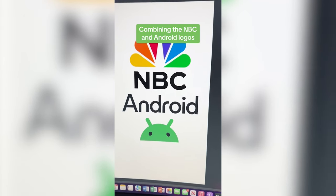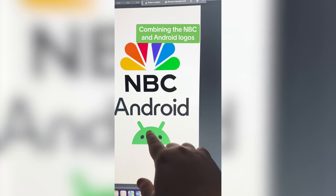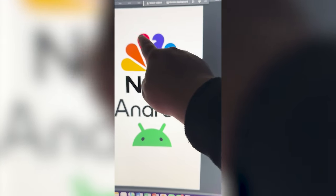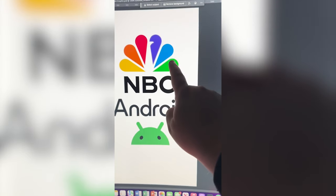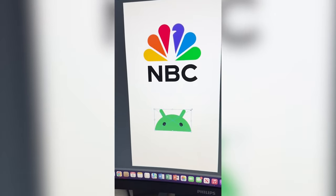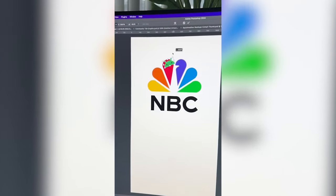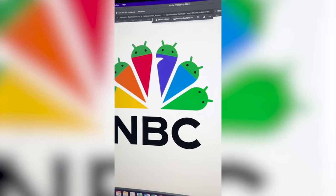Let's go. Basically what I'm thinking is we take this little guy's head, change the colors, and put it on each of the tips of the NBC logo. And I'm thinking we call it 'and BC.' So first step is gonna be to resize this and put it on the top of each of these. Here is what we're working with.